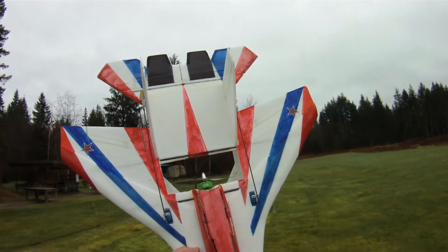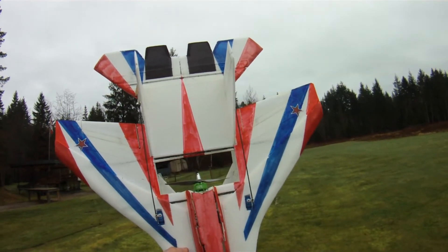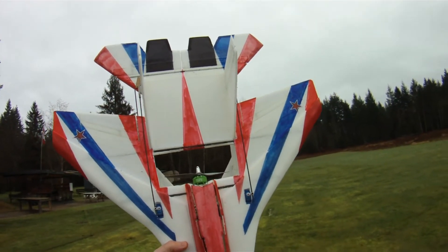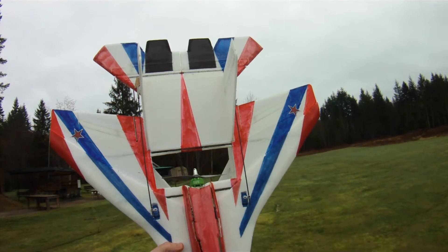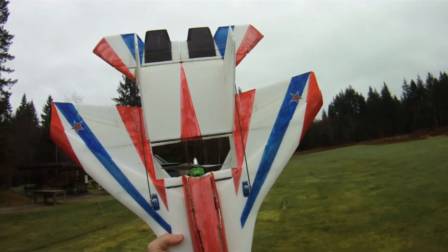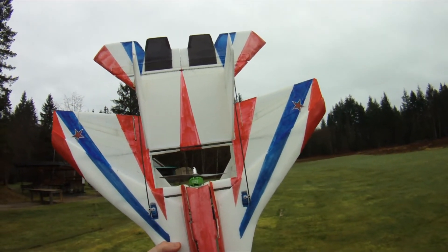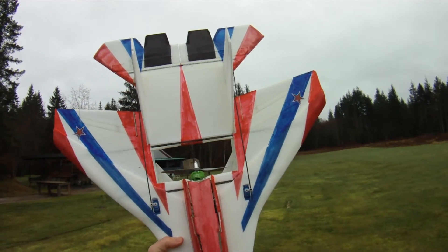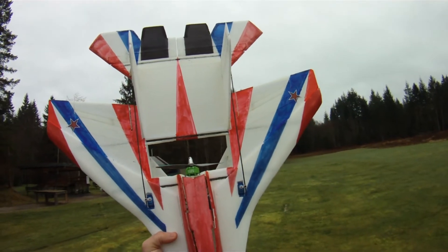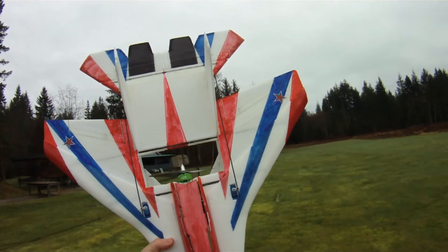Hi everyone. As the title of the video suggests, I'm out at the field today field testing or comparing a couple of speed controllers — 40 amp speed controllers. For those of you who may have followed me for a while, you know that I've used the Turnigy Plush; it's been my go-to speed controller for years. But I picked up a Hobbywing Platinum Pro 40 amp from Banggood a while back and did some bench testing already, lots of experimentation there to find the right settings. There'll be links down below to blog posts I've written, as well as a supporting blog post to this video.